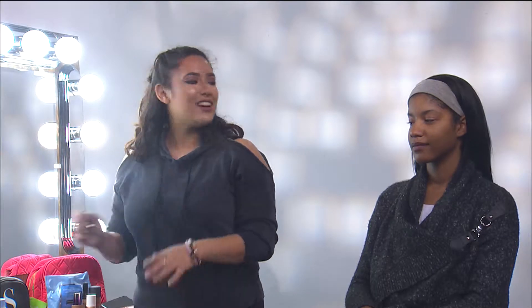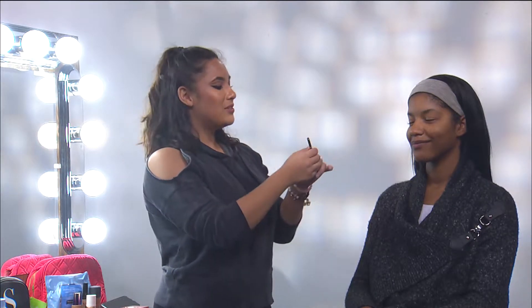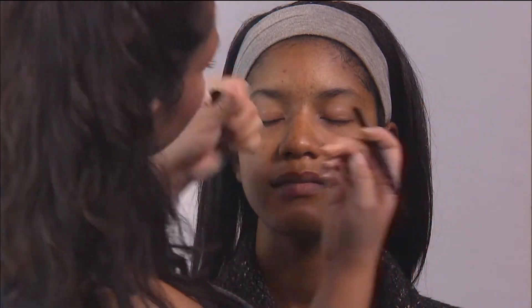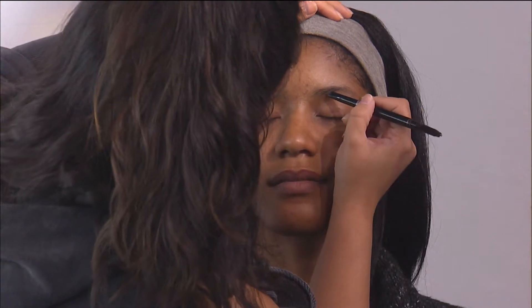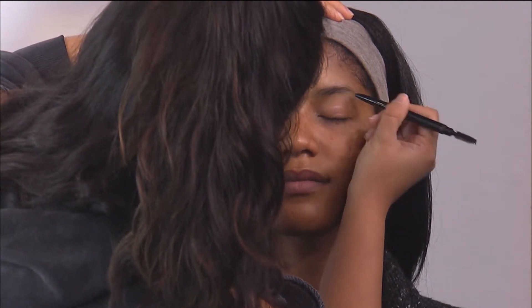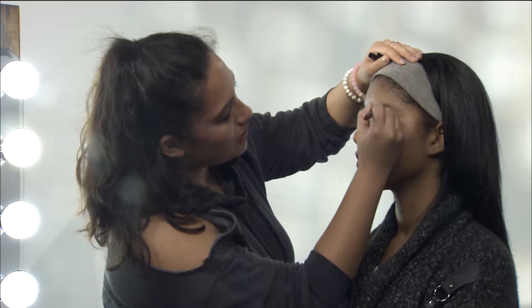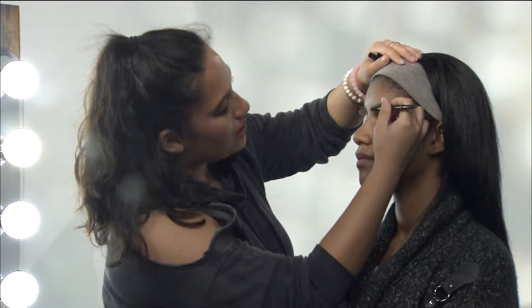Today we're going to start — this is Shania, by the way — we're starting off with her brows. This one is the Anastasia Beverly Hills Brow Definer, and we're just going to sculpt out her brows first. I'm going to comb them and just start coloring them in. You want to make sure you know your client's brow shape, and just keep brushing them.